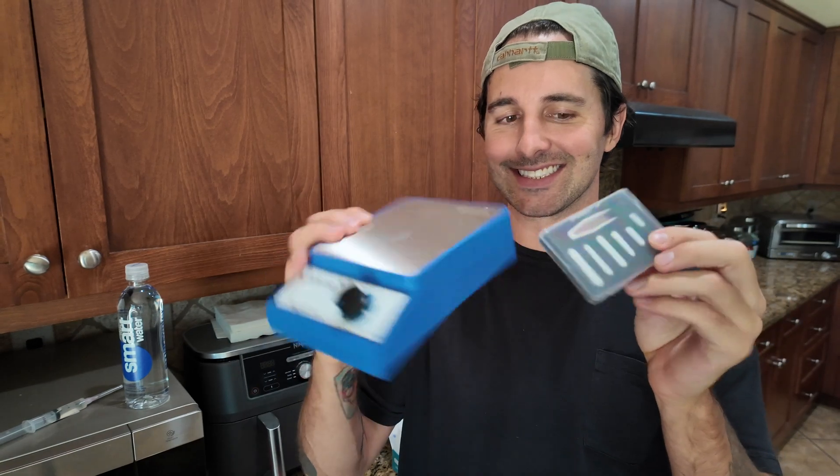Also, while it's not necessary, I really recommend getting a magnetic stirrer, and I'll explain why in a couple of minutes.